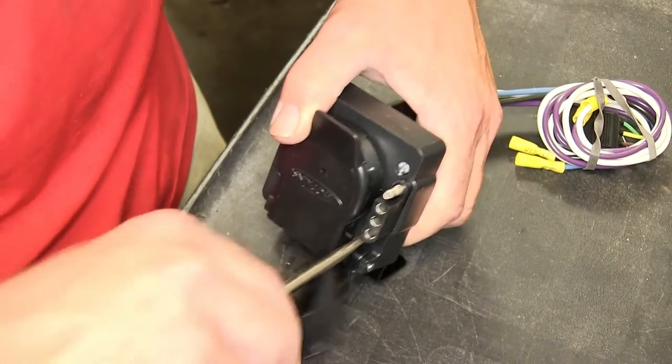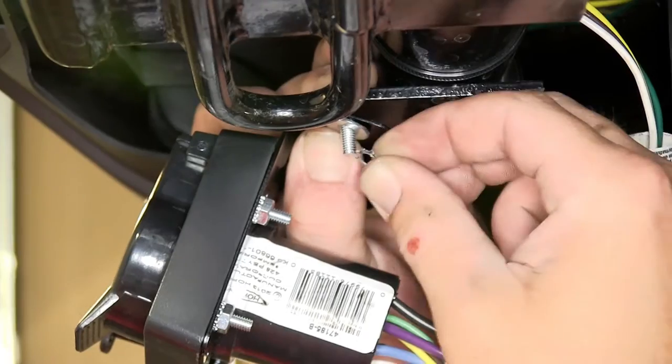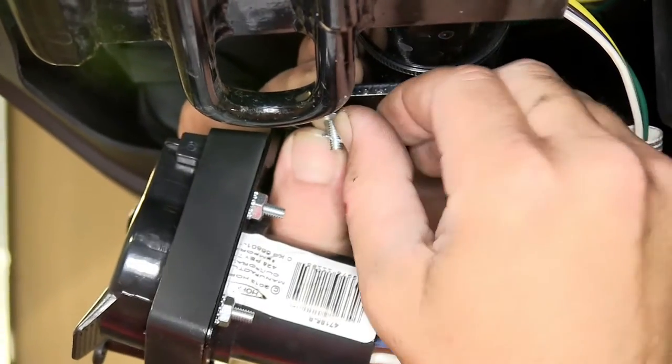Once we have our hardware tightened down, we'll then go ahead and mount the 7-Pole Bracket directly to the hitch. We'll use the hardware provided with our install kit to secure the 7-Pole Bracket to the hitch bracket.